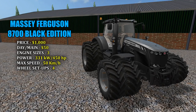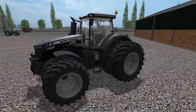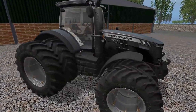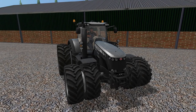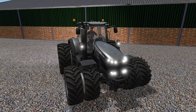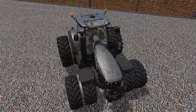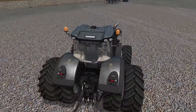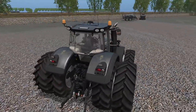Max speed of 50 kilometers an hour. This is the 8700 series — very beastly looking with the duals on it. Let's jump on inside and start it on up. Try out some lights — one, two, three light settings. That looks awesome — got the skull on the front there and on the back fenders.